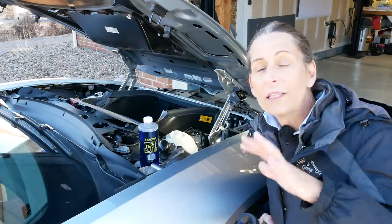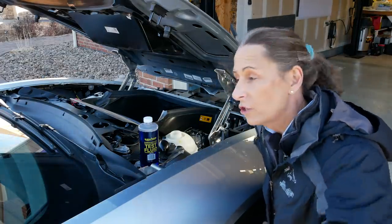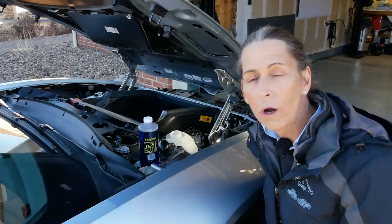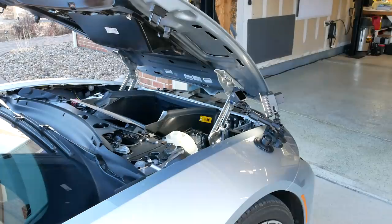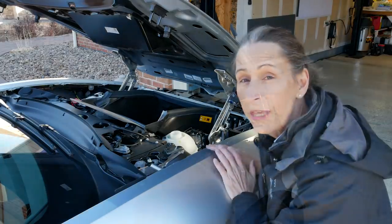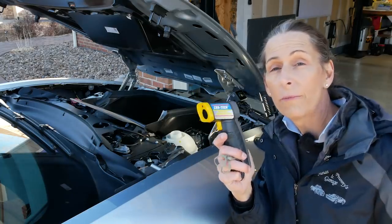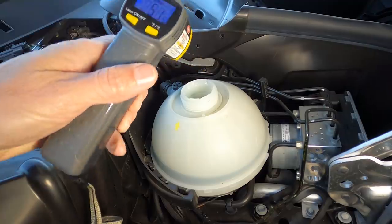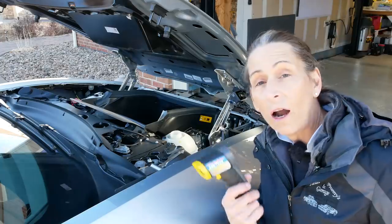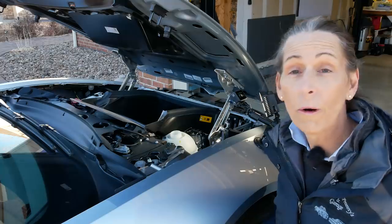Our next step is going to be to start the car. The car has to be warm, and it's very important that the thermostat is open and circulating coolant through the whole car, or you're just not going to get a good reading. With the engine running, our next step is just to wait till the engine warms up. We can use an IR thermometer to check our coolant temperature to see when we're ready. Our coolant temperature is reading 51 degrees, so it's still pretty cold. We're going to let the engine warm up a bit.